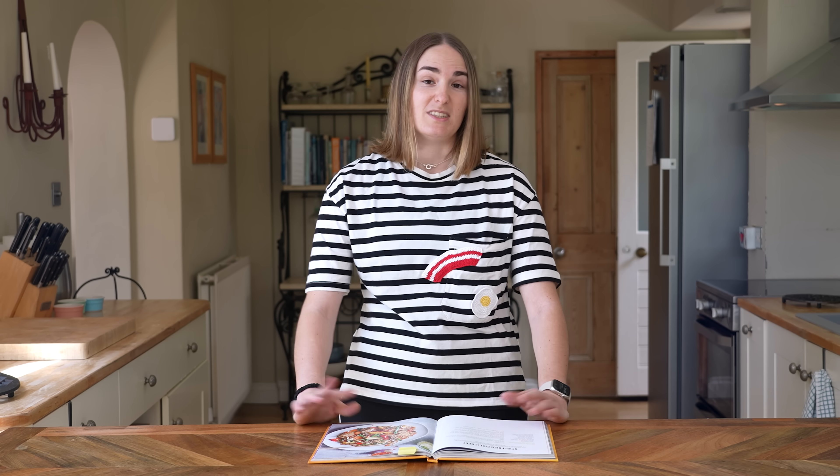Today I'm going to be trying something a little bit more challenging: the stir-fried chili beef recipe. I am always kind of scared of stir fries — whenever I've tried to make them in the past, they've just been tasteless. So hopefully this will help me improve.